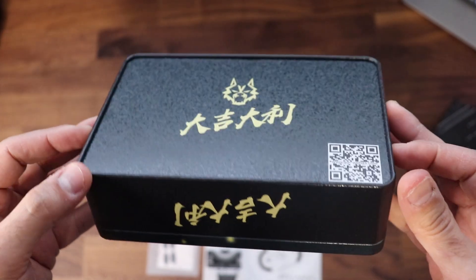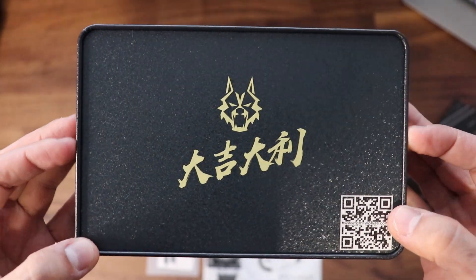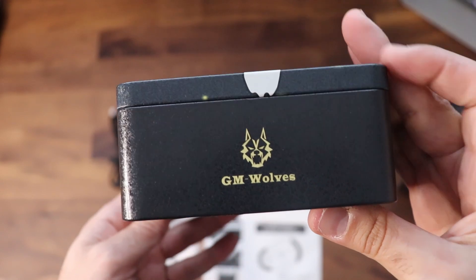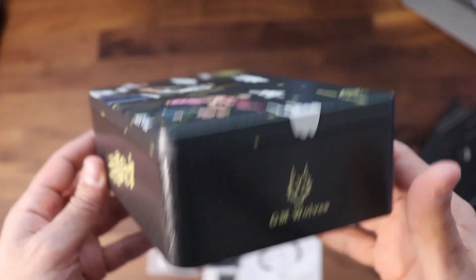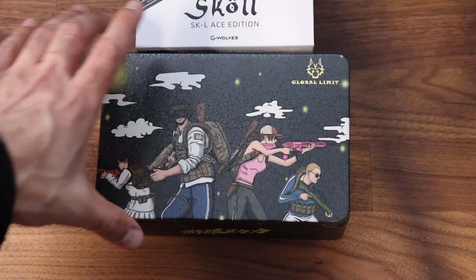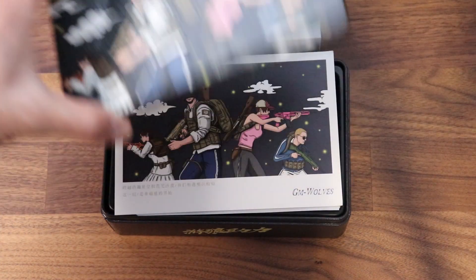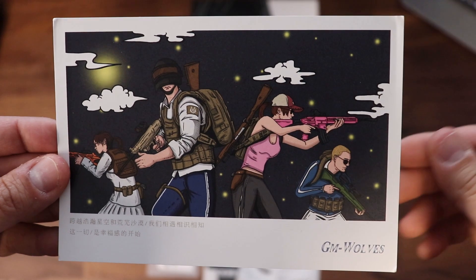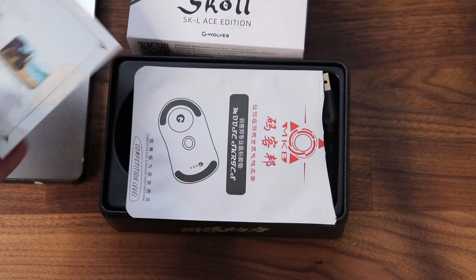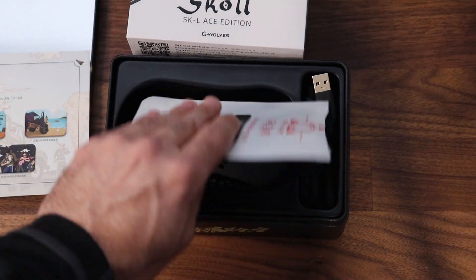G-Wolves has done an amazing job to ensure the unboxing is as pleasant an experience as possible. When you open the box, the first thing you get is another tin box inside made of a similar material to those lunch boxes we had in preschool. Inside that you have another postcard with the same cover art along with other art options on the back. You also get a pack with two extra mouse feet inside and an extra label sticker for the bottom of the mouse.